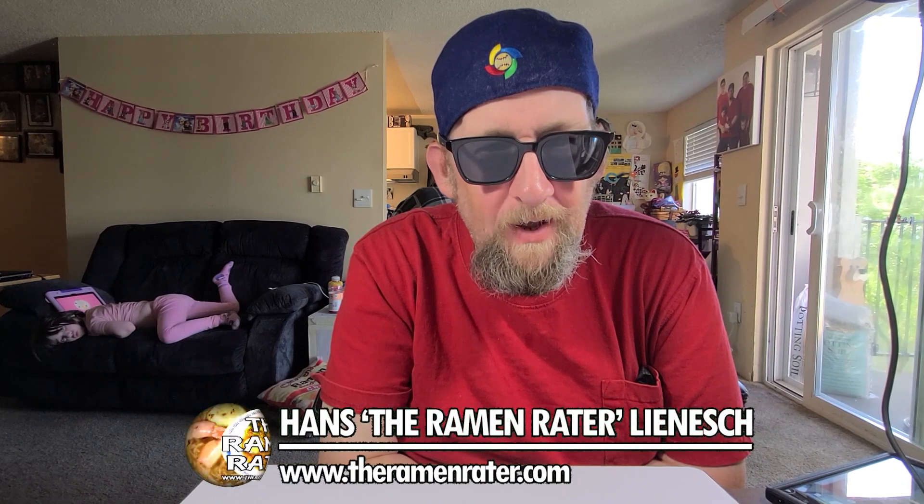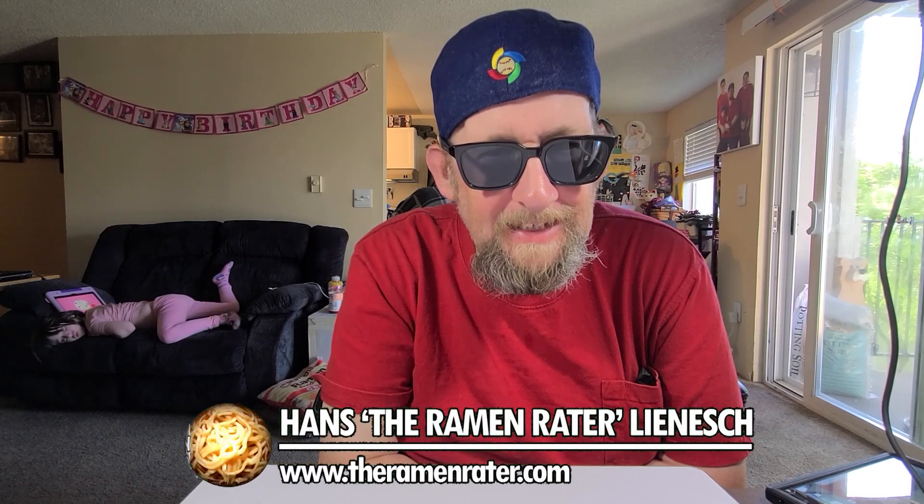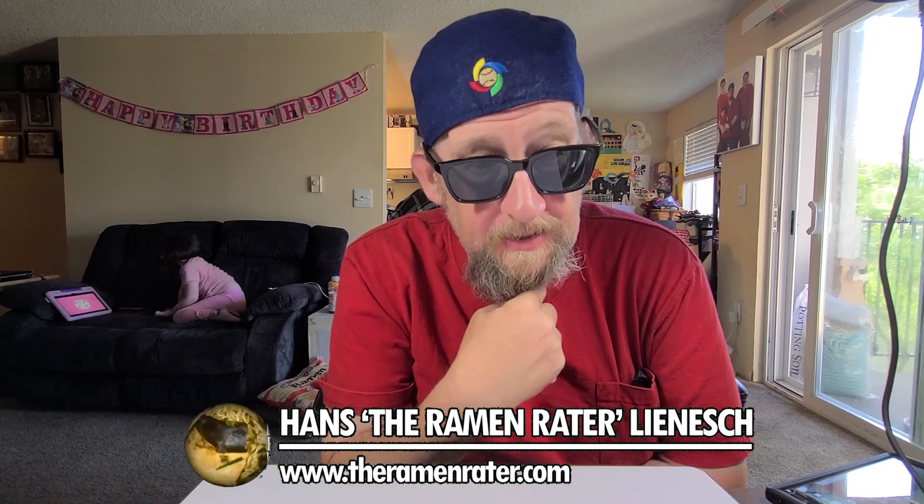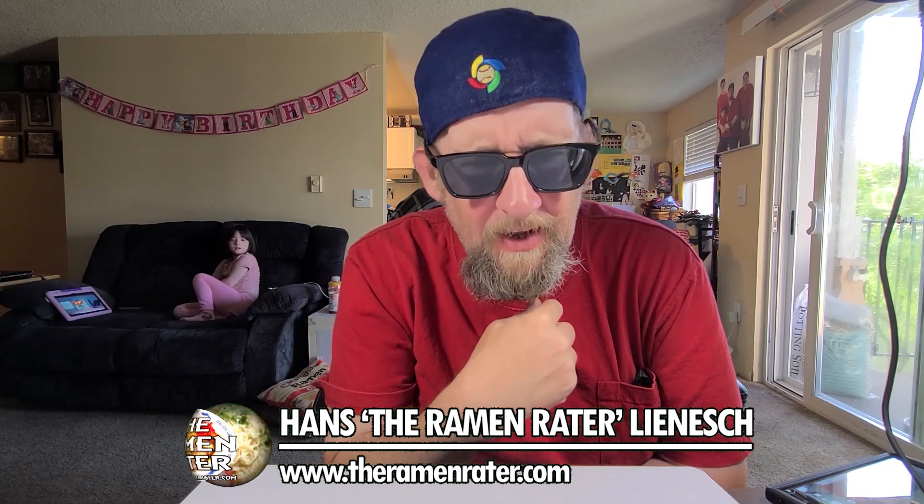Hey, this is Hans and it's time for another episode of Spicy Noodle Mukbang, the professional mukbang show where I eat stuff and you just kind of sit there and go, 'Wow, that looks spicy dude, how are you eating that?' And then I just eat it — and I have a fork.